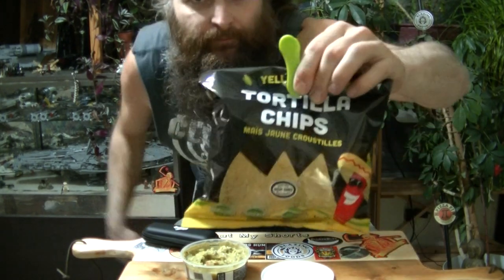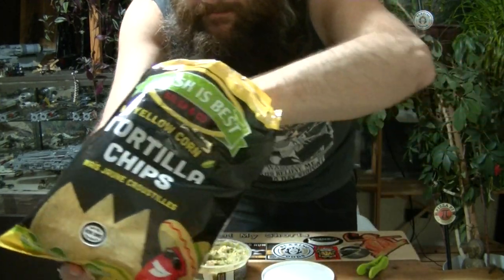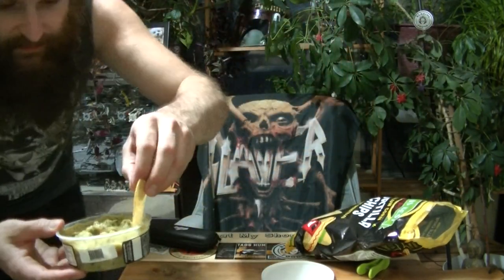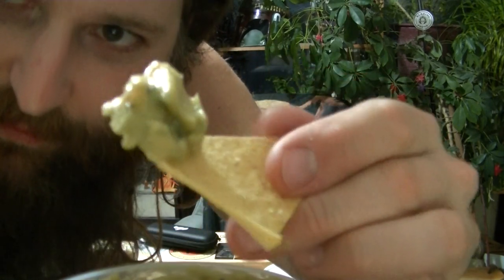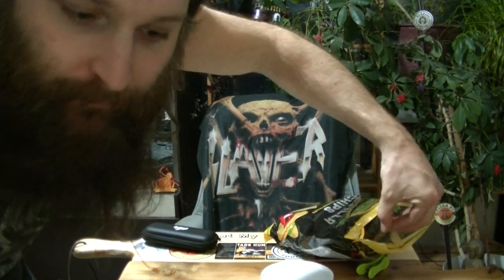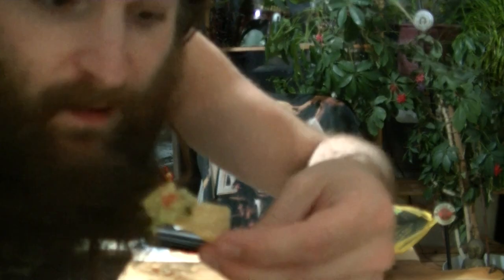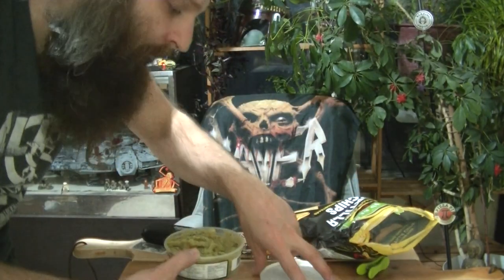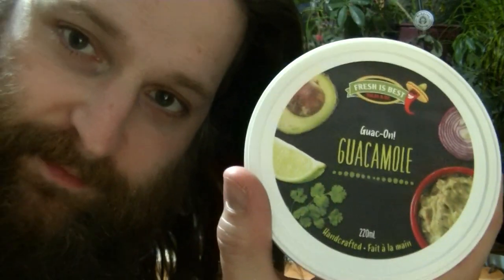To do things right, I've got the bag I just reviewed the other day — the Fresh's Best Yellow Corn Tortilla Chips. Let's give that a dip in there. Look at this big piece of avocado right there. Make sure we get some tomato on there too — so chunky. I love how chunky that is. Almost called it a salsa — guacamole! Big chunk of tomato in there. This stuff is delicious.